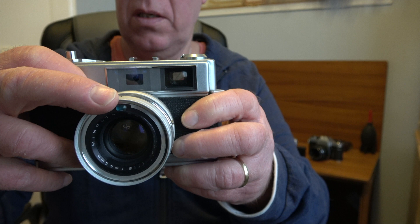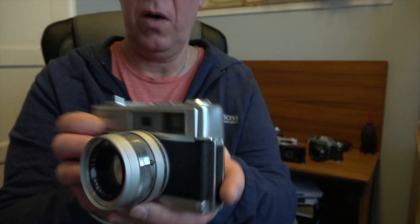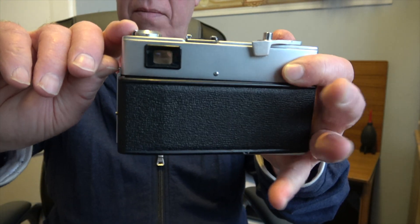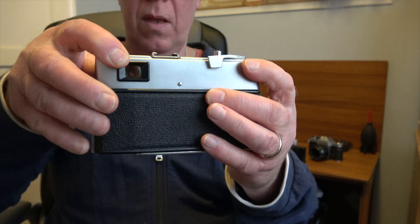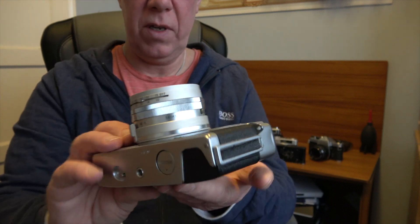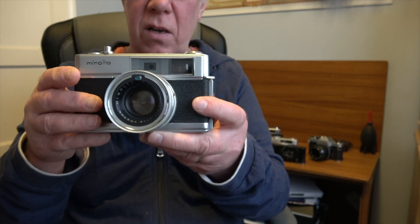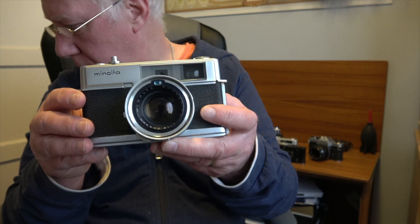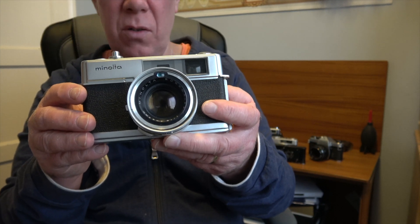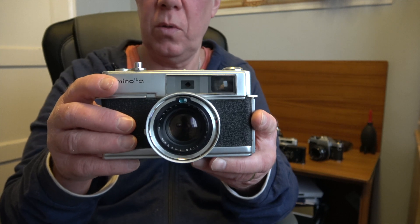It's got a CDS light meter, as the Konica did, and the back opens up by pulling a lever. It's a very nice, heavy, capable camera with a very lovely lens by all accounts. I actually paid £10 for this and it's in fully working order. I'll be posting an in-depth look at this camera very soon.